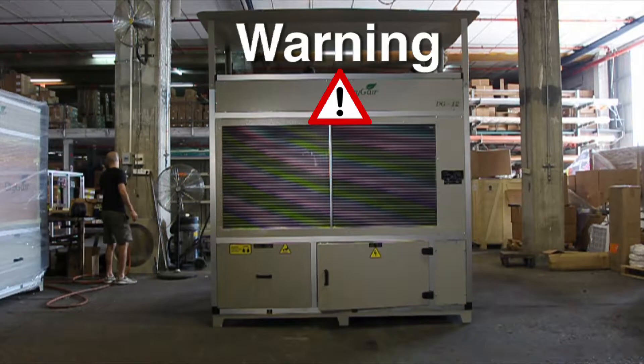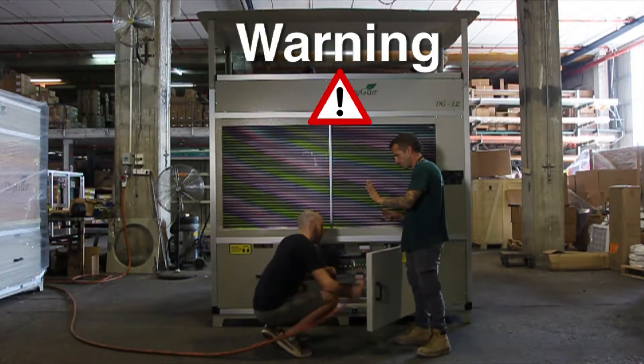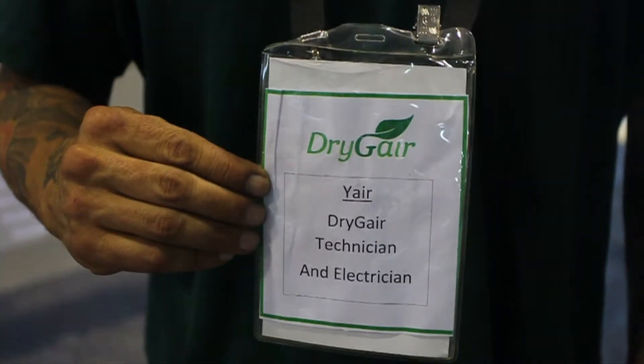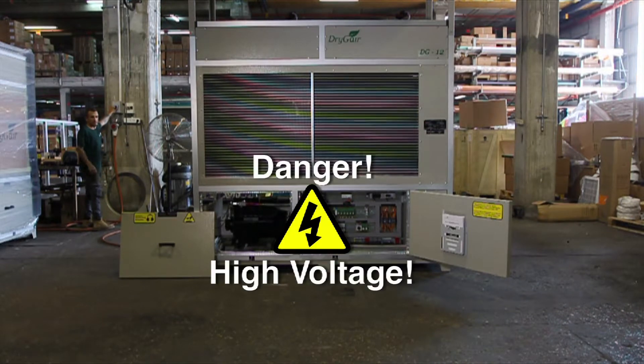Warning: only a certified electrician is authorized to connect the unit to the grid. Before hooking up the unit to the main power supply, verify that the external circuit breaker is turned off.